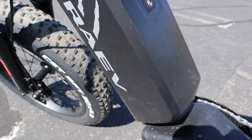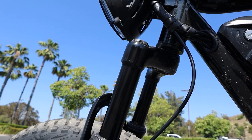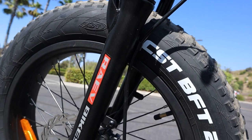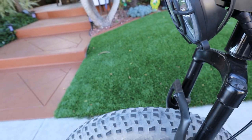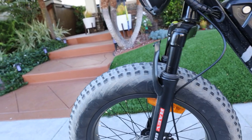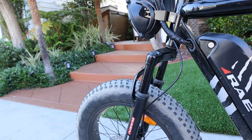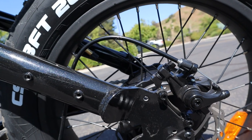The battery is a 48-volt, 13 amp-hour battery, which means you can go approximately 25 miles, and it takes around six and a half hours to fully charge. For the front suspension, we have a coil spring suspension with 40 millimeters of travel. Being a coil spring means it is not a traditional motorcycle-type fork — there are springs in there, so you're limited in what you can do off-road.